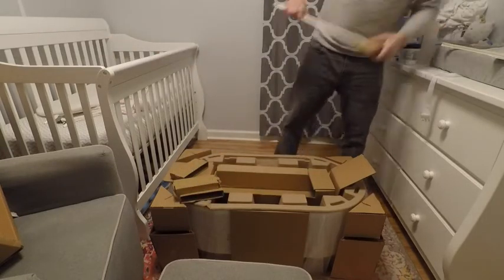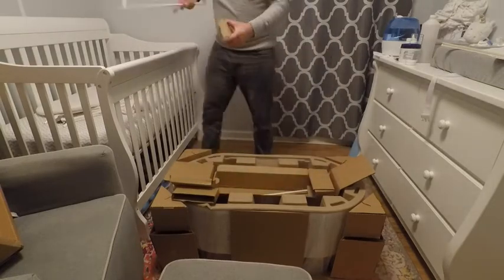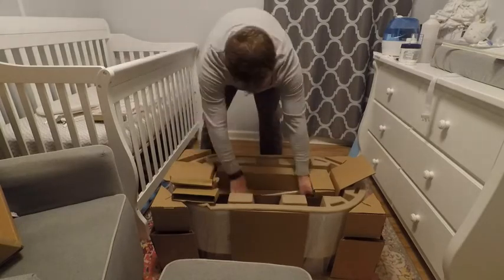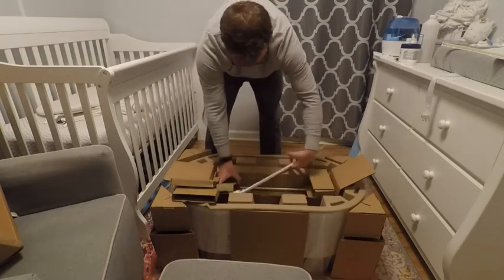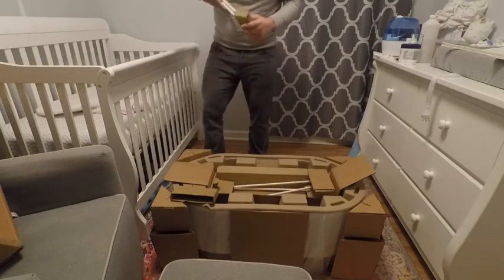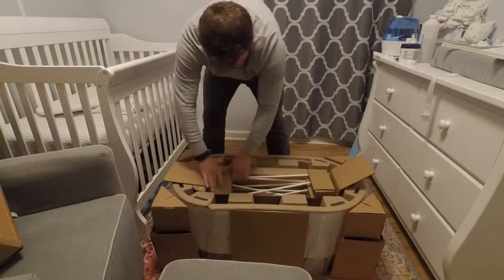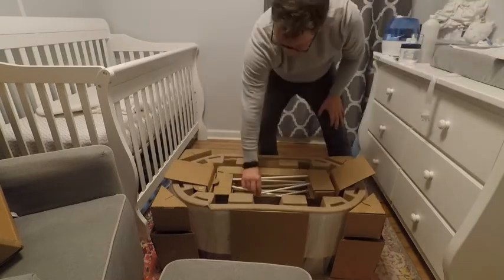We weren't sure if the SNOO would work, but thought it was worth a try. The SNOO is expensive — it retails for $1,295. They do have an option to rent one for $118 per month plus a $49.50 reconditioning fee. It really is only needed for infants up to 6 months, so it will cost you around $758 for 6 months. It only saves you money to buy it if you are planning to have at least 2 infants in it. The shipping is free each way.